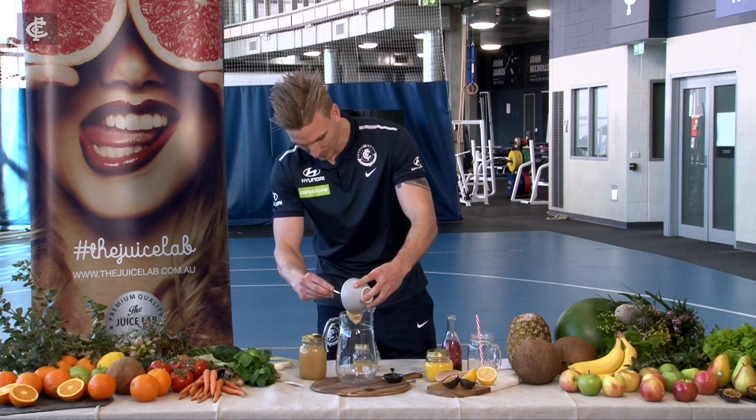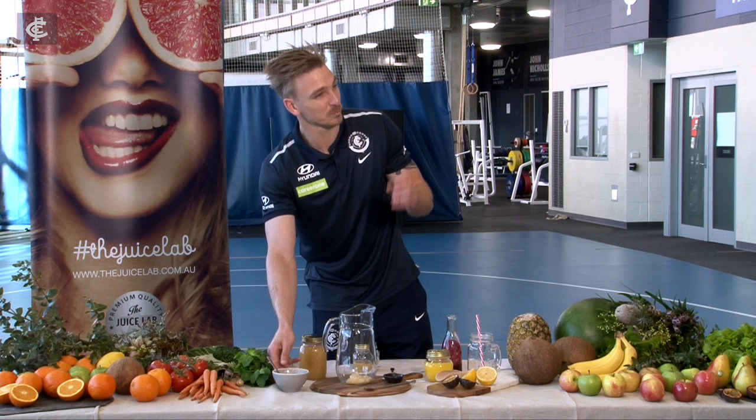The first ingredient I'm going to put into my beautiful juice is banana. Beautifully mixed up well that I've prepared earlier at home. Look at that, just beautiful banana that is. They're just beautifully ripe.